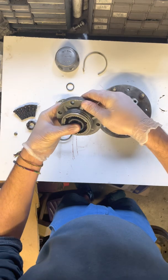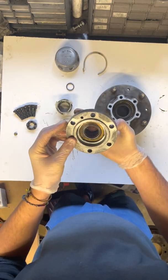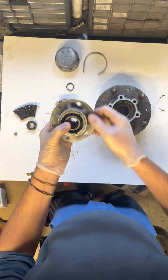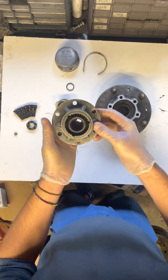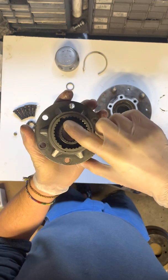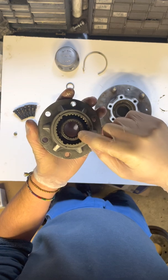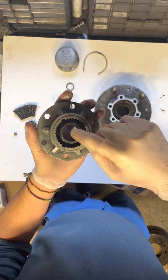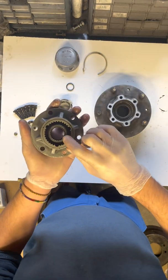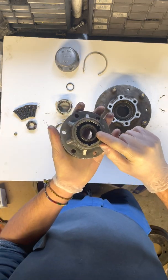You can see inside there are bearings in there, and it's spinning quite nicely and freely. I've just cleaned it up and you can see it's spinning quite nicely. One thing I would say — if you count these splines, you've got 24 splines. You can get them with 12 splines as well, but this one — obviously the half shaft that this fits onto — the half shaft end would have 24 splines as well.